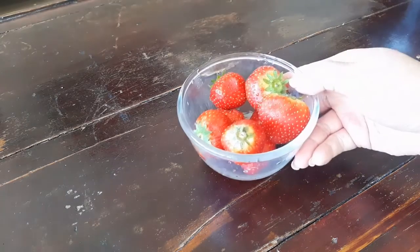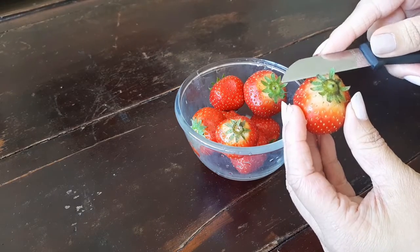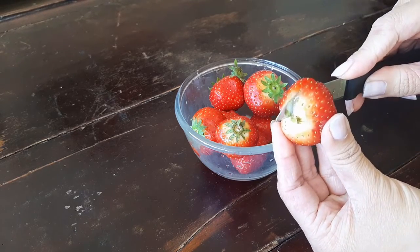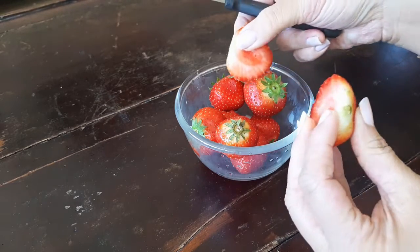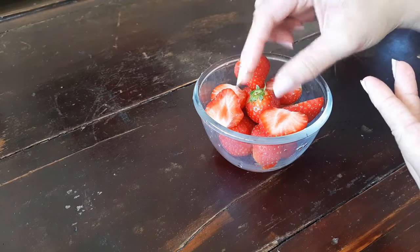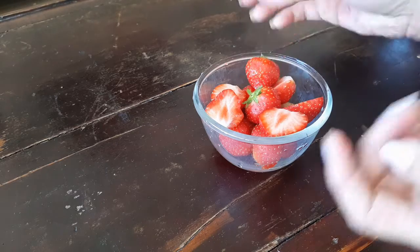Now let's chop up some strawberries. I do not like raspberries, so I'll be swapping those for some fresh strawberries. You're going to have to cut them up in half. Look how gorgeous these two strawberries are — textbook perfect, the right size, shape and color. Now let's get back to the next step.